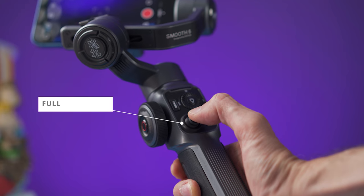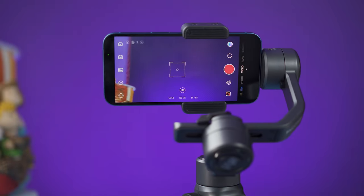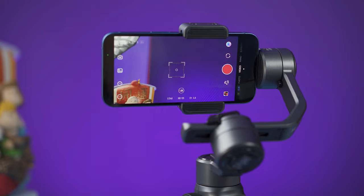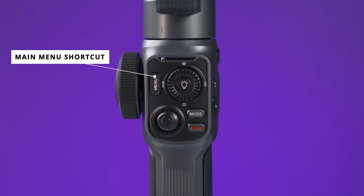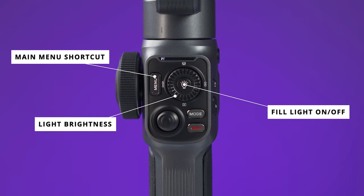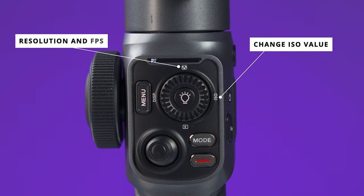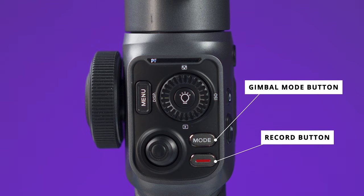One of the things that makes this gimbal special is the full control at your fingertips. The front panel has a professional joystick that moves the camera omnidirectionally and lets you control the speed of movement — it feels very good. From here you can also access a main menu, turn the fill light on or off, and use the dial to control brightness, change ISO, set resolution and frame rates, and go to the playback section to view pictures and videos.